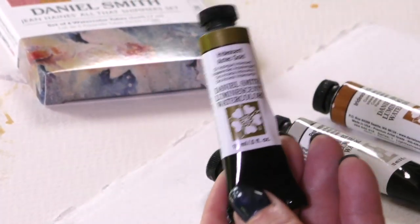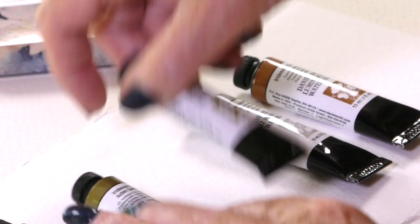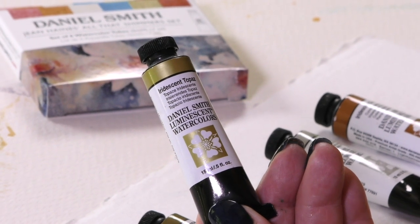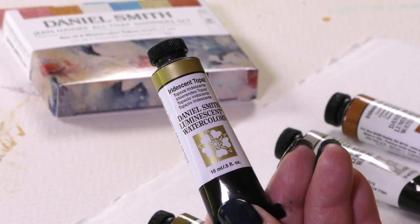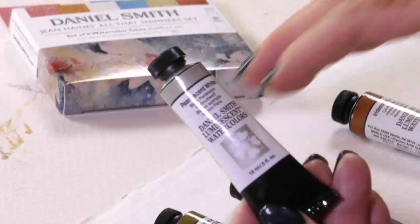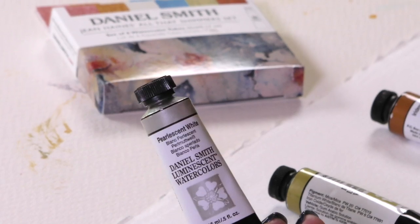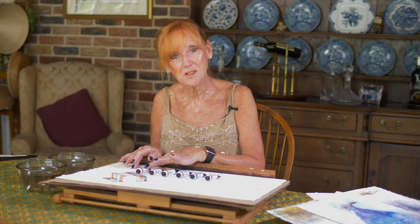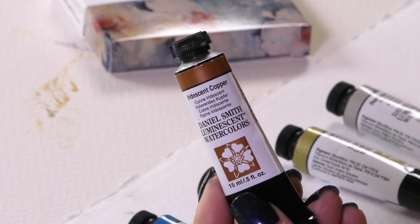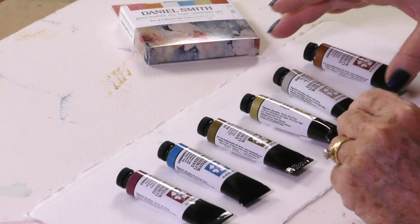Iridescent Aztec gold — who doesn't like gold? This is a beautiful shade. Iridescent topaz is a little bit different but I'll show you why I love it. I add it on top of foliage and it acts as though there's dew or water, morning mist just hitting my flowers — it's actually really nice. Pearlescent white is very useful because you can add it to any shade whatsoever or use it as a glaze on its own — this one is actually a very valuable color. And iridescent copper — I love orange and ginger shades so this is perfect for me. I add it to all my golds — quinacridone gold, Aussie red gold. It's just super; you can add it on its own or add it to another shade.